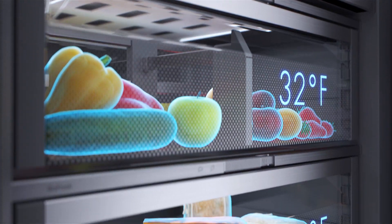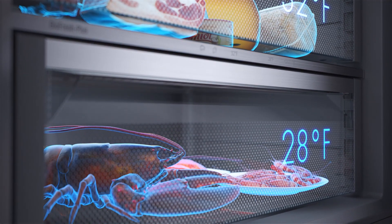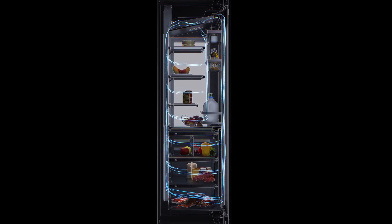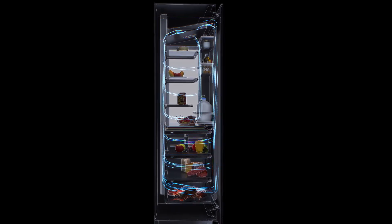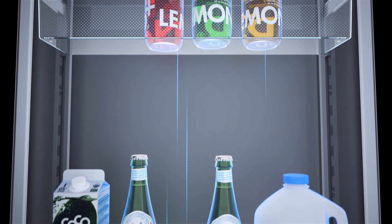Power cooling channels the air into the BioFresh chambers at the perfect temperature and humidity. Active air distribution keeps all goods cooled perfectly on point, including the items stored in the door shelves.